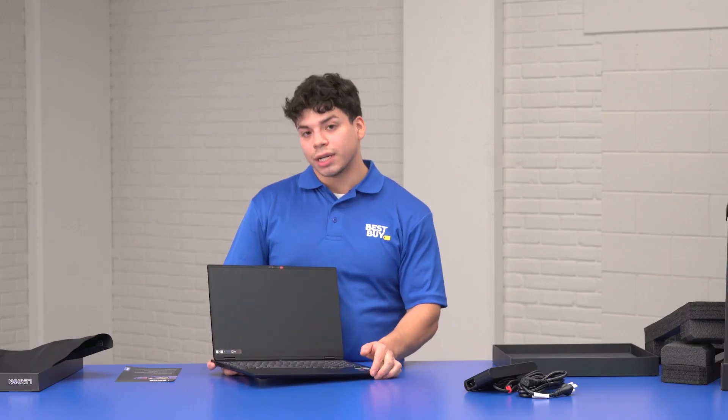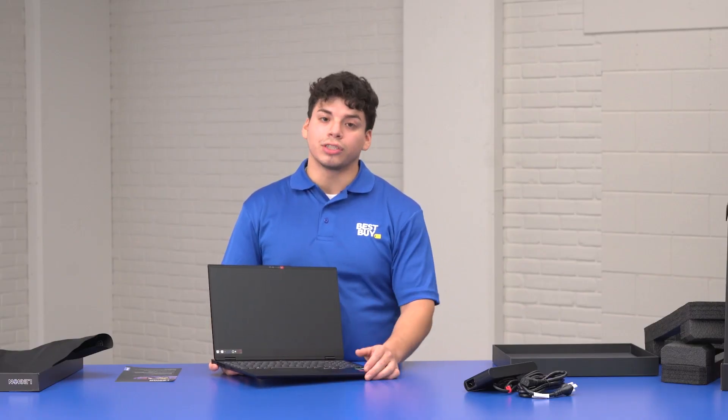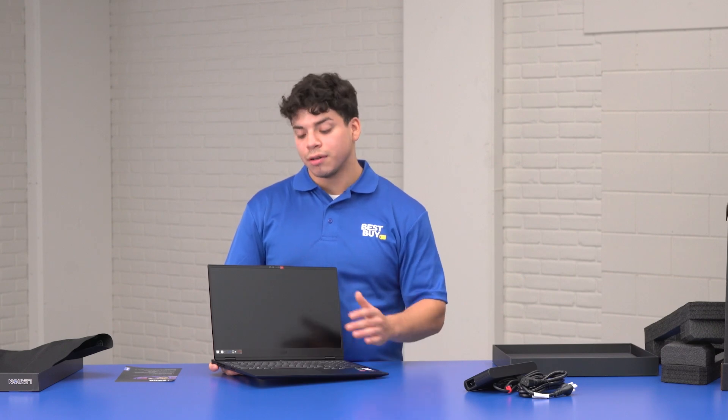So this isn't just a gaming laptop. You want to do some heavy multitasking, you can push this thing to the test. You're also going to get Harman Kardon speakers, which work really great for immersion — premium audio for entertainment and stuff like that.